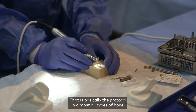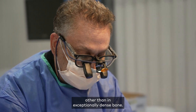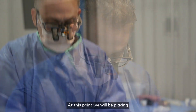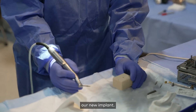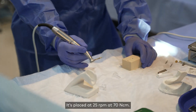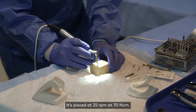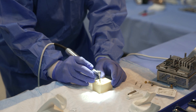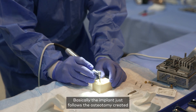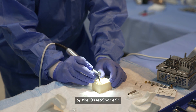That is basically the protocol in almost all types of bone other than exceptionally dense bone. At this point we will be placing our new implant — it's placed at 25 revolutions per minute at 70 Newton centimeters. The implant just follows the osteotomy created by the osseo shaper.